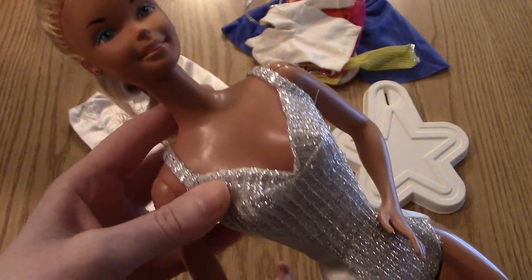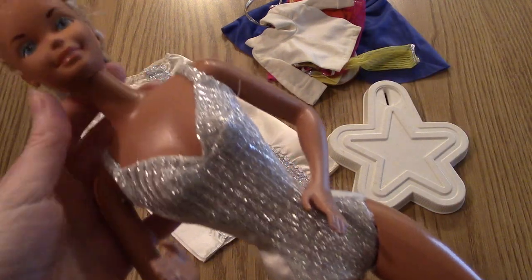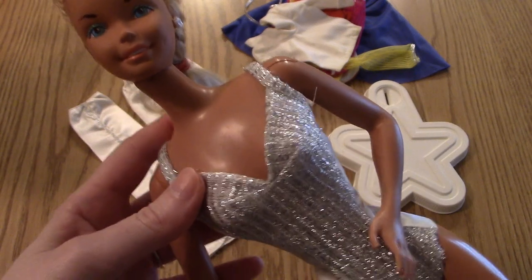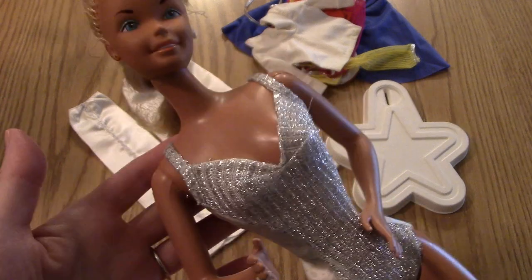Super Size Barbie had a few different outfits that you're going to be seeing shortly. These were sold separately back in the day. I've got, I think, three out of the several outfits that she had. So we're going to look at some of those, but first let's look at what actually came with the doll.